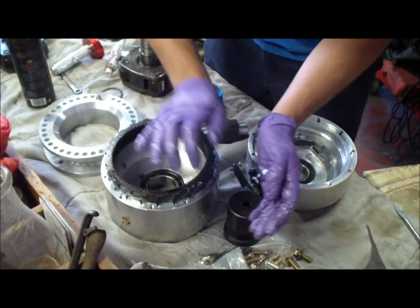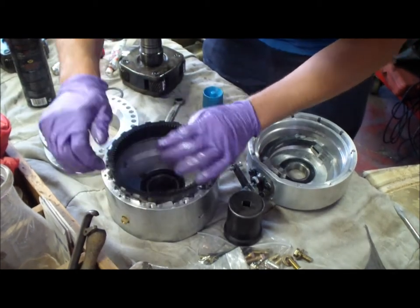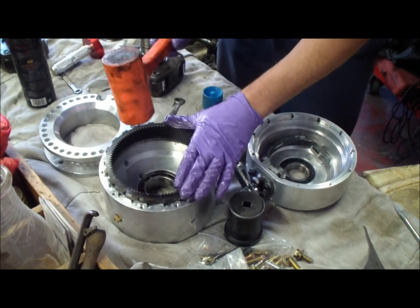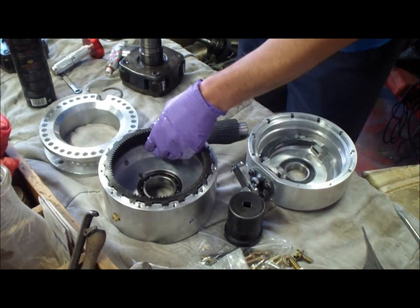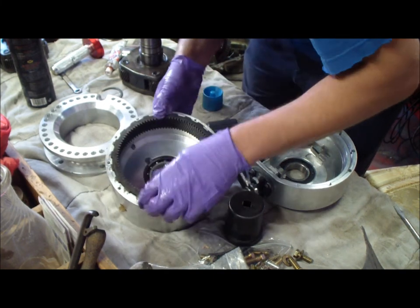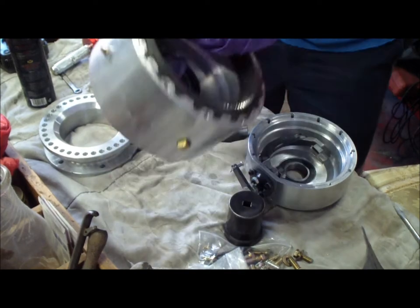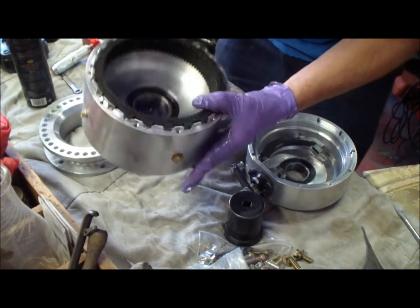Use a rubber mallet and do some gentle taps — seems to work. Looks like I have a little more room to go... actually, never mind. It'll have a little extra room up here, but it's seated down underneath. Right here — that's where it's seated, so it can't go in any further.